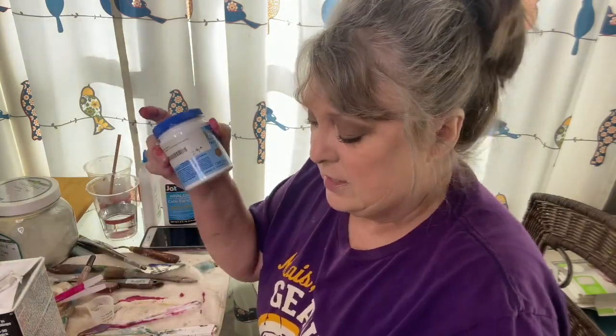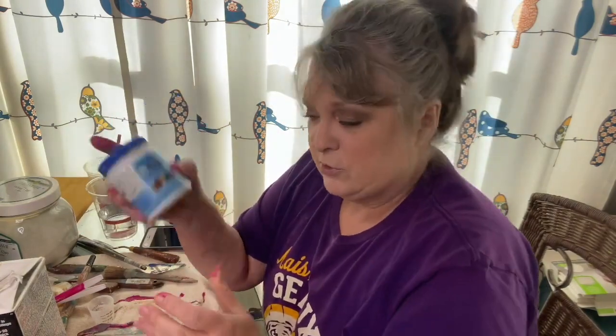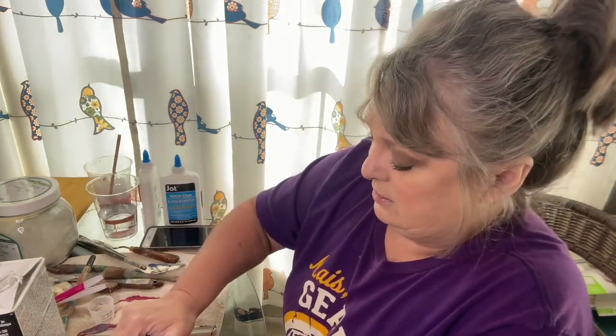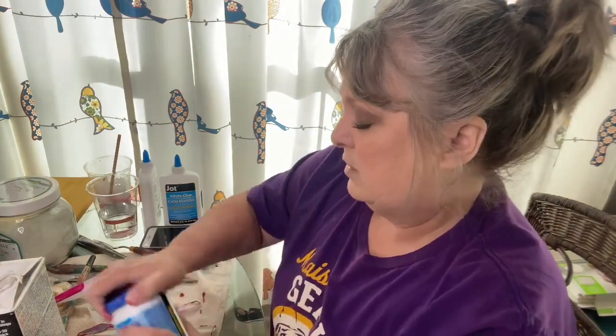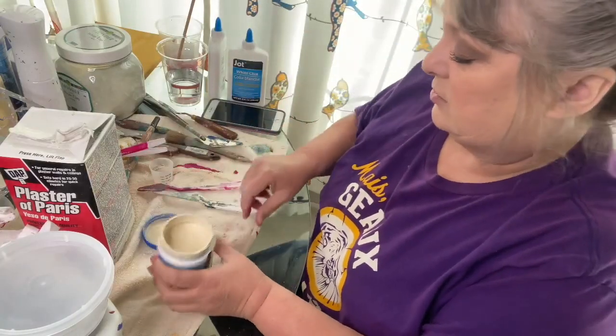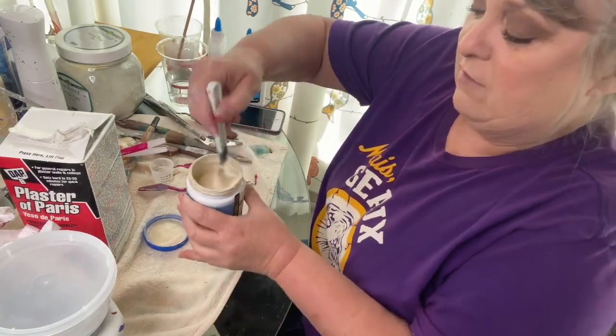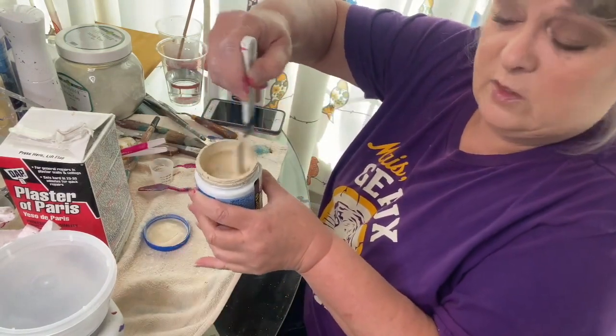This first one is small — 7.75 ounces, so right at eight ounces, which is a cup — and we're going to make this one the chalk paint. So all we're going to add to this one is the Plaster of Paris. I've already started a little and got it ready.